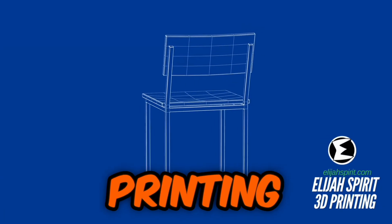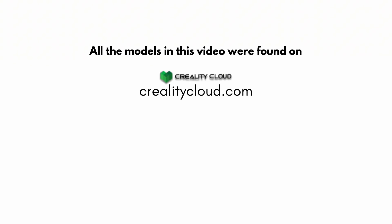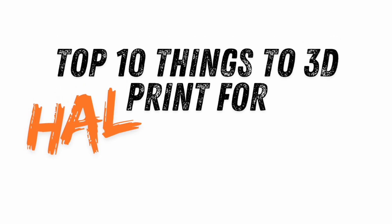Welcome to the Elisha Spirit 3D Printing Channel. All the models in this video were found on Creality Cloud. Top 10 things to 3D print for Halloween.